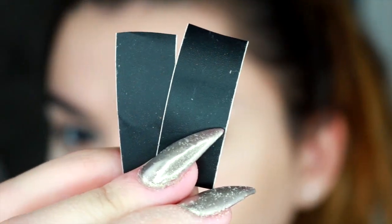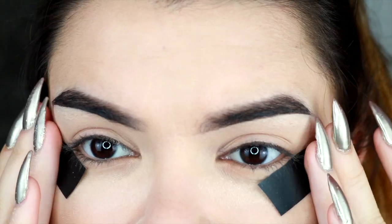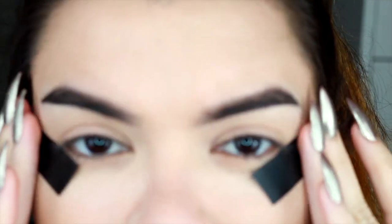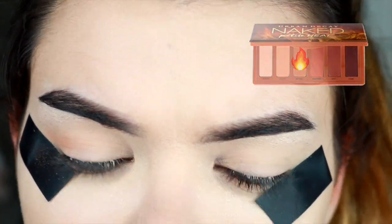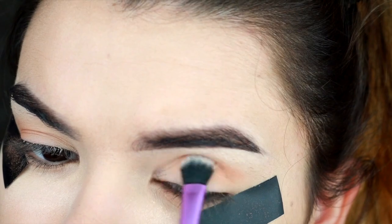I'm gonna put two pieces of tape on the side of my eyes so that my line is nice and sharp, and then I'm going in with the transition shade using a very small amount of product for now.